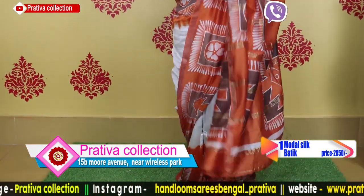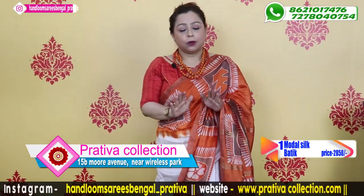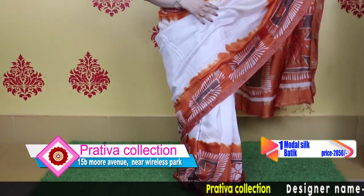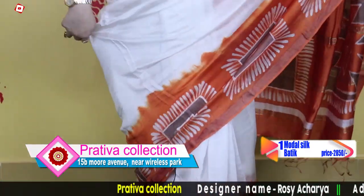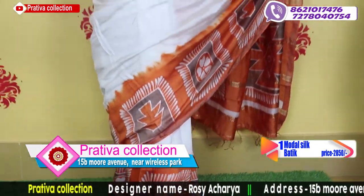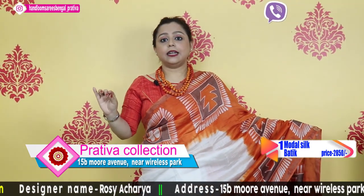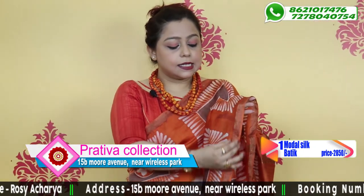The first saree is milky white and saffron in color. This is a sneek-dho hand batik in white and saffron. It is pure modal silk with a silk golden look.